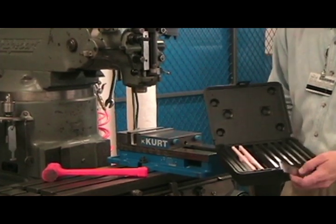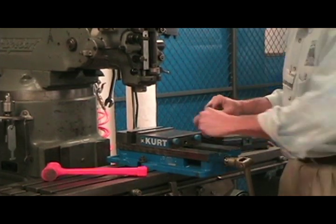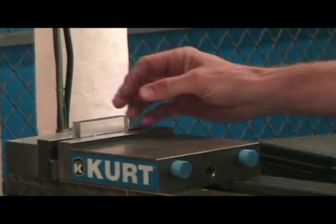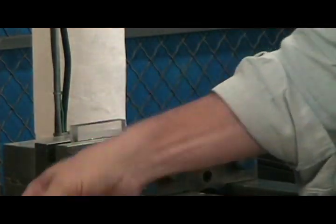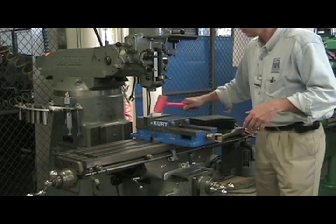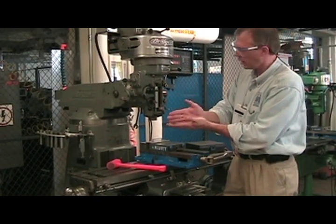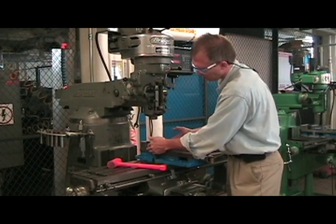You pick a certain size parallel, make sure they're clean as well, and install those in the vise. Put your part in the vise and tighten down your vise handle. Then take your dead blow hammer and tap your part down. That makes sure your part is sitting as accurately as it can on the parallels inside the vise. As you can see, they're in there pretty good.